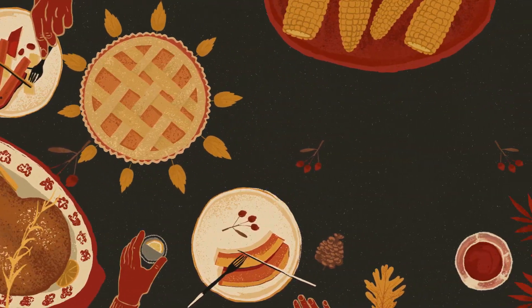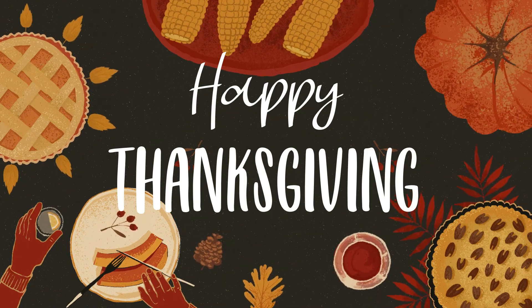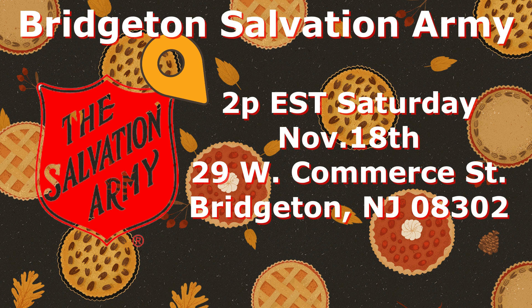I'd like to take this opportunity to wish everyone a Happy Thanksgiving. If you're watching this video, please come to our senior social — the third Saturday in November, November 18th at 2 p.m. Eastern Standard Time. Please come to the senior social, come out and meet me.